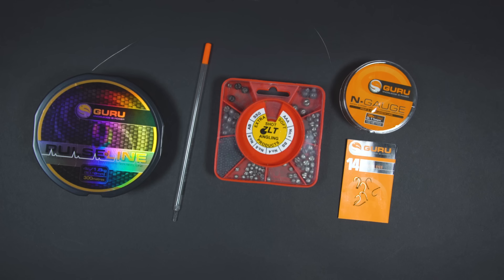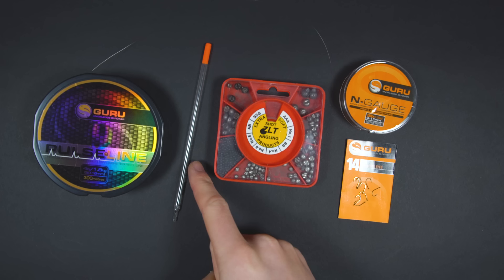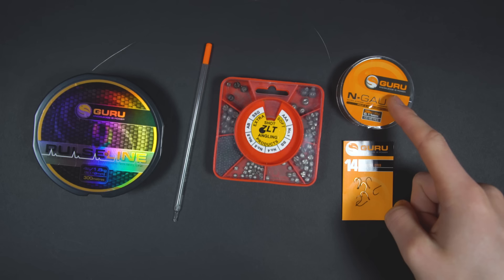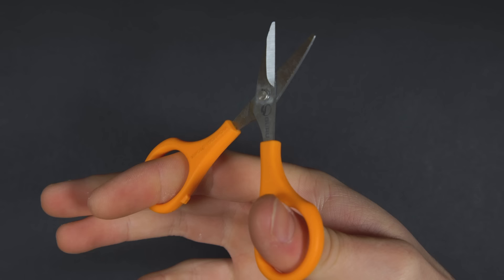To tie the Waggler rig you will need your main line - this is four pound breaking strain - a waggler float like this one, a selection of split shot, some line which is lighter than your main line - this is three pound breaking strain - your hook of choice; a size 14 is a good starting point, and finally don't forget your scissors.